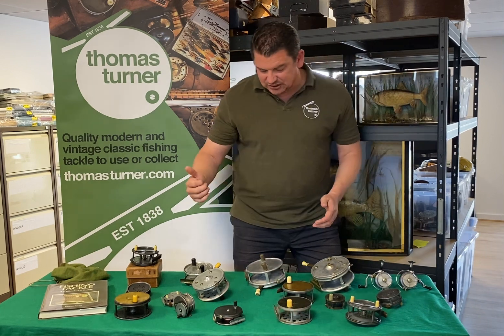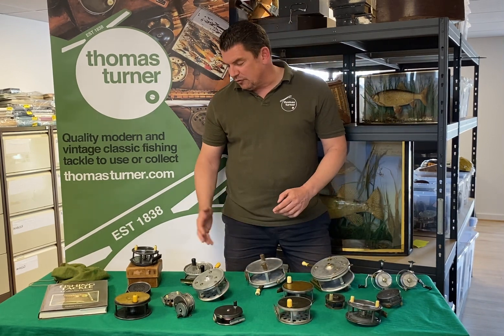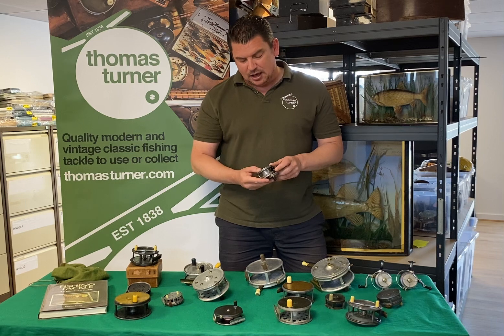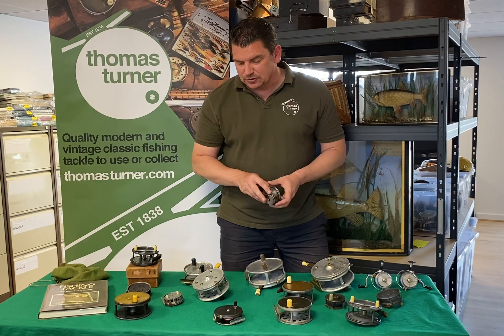We've got the 5, 6 and 7 inch size Hardy Sea Silex. We've got an array of long stones, and an absolutely superb little 2 and 3 quarter inch Hardy Silex multiplier you see here. Again that will be on the site very shortly.